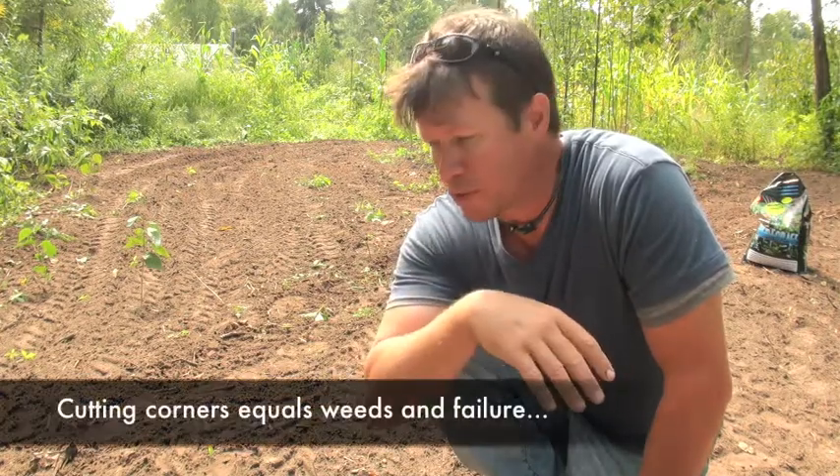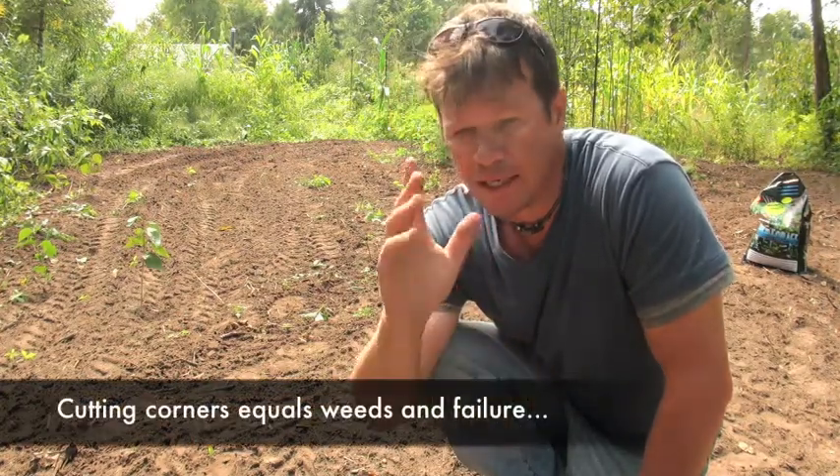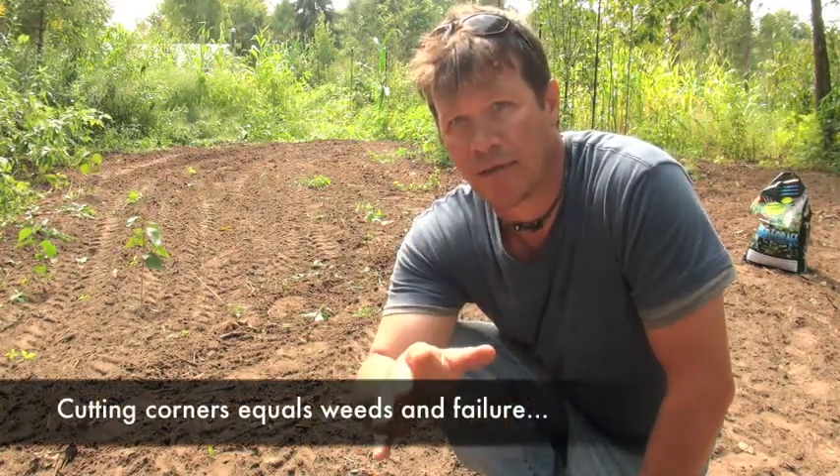It's a huge mistake to try to plant your food plots without prepping the ground first. It's something you have to do right. Get the ground ready for the seed and you're going to have a lot more success.